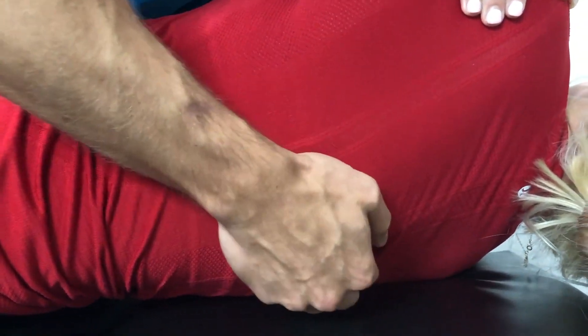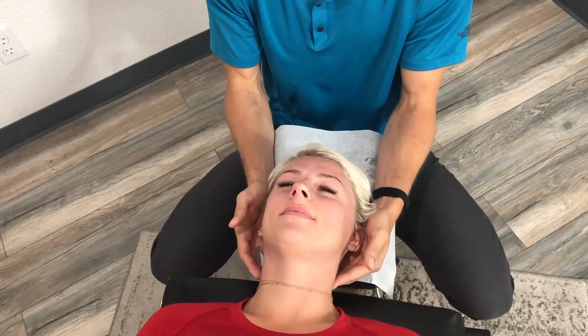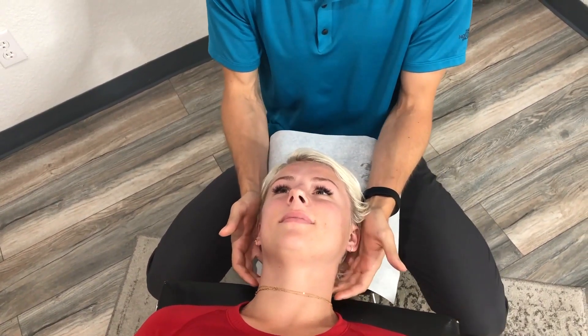Absolutely. So right there is the one. Let's have you take a big breath in, falling into place, and then let it all go. And then at the end we'll push right here. Let that go. There. Beautiful. You felt it kind of move before we even got — I did, yeah. That one more than anything, I saw you kind of move or wince.